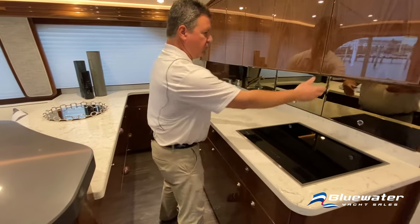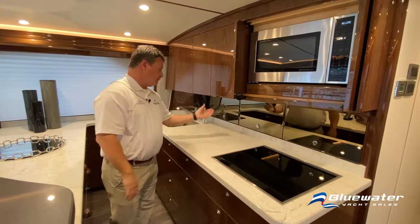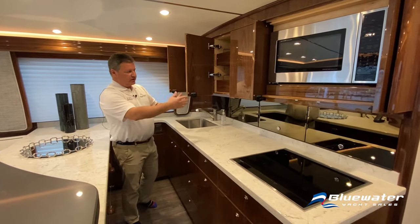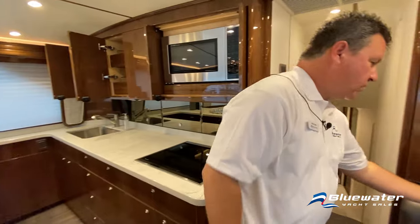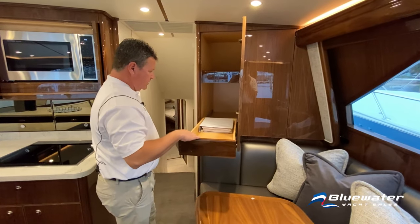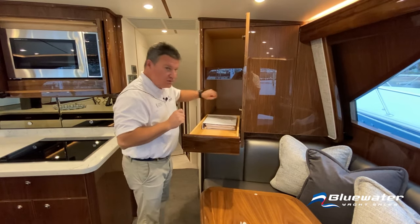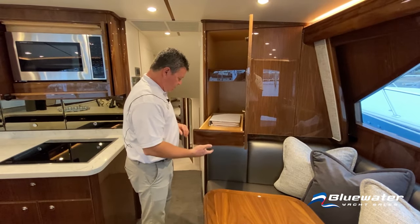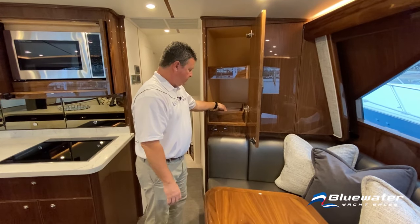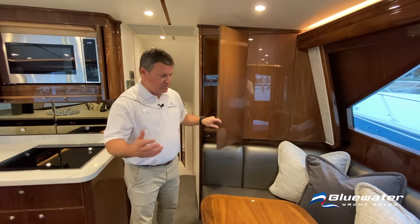The cabinetry is really nice, with full-extension slides on the drawers. You can see how easy it is to access everything in those drawers — nothing gets lost in the back. The hardware is stainless, typical Viking quality — you get a feel for the quality of the hinges and hardware throughout.